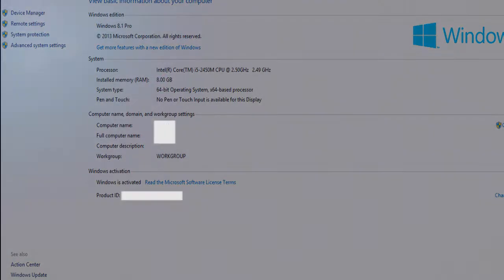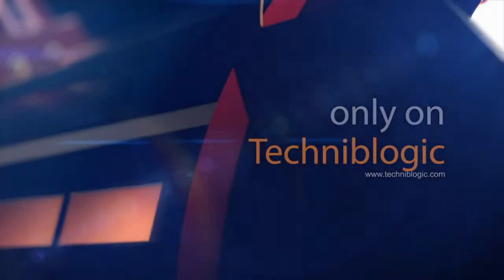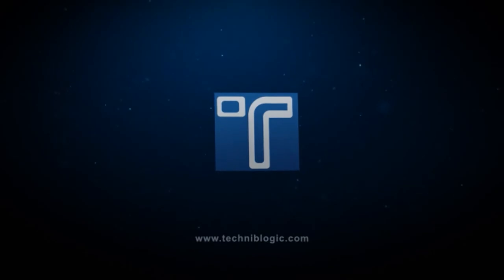So hope you like the video and stay tuned. For more videos and updates, do visit our website www.technoblogic.com. Thank you.